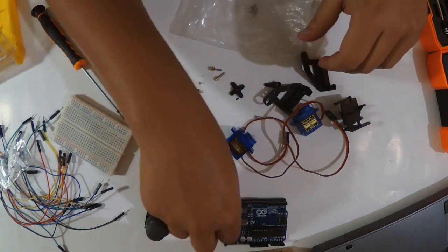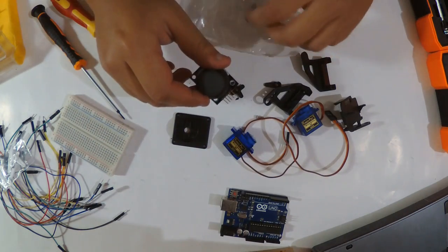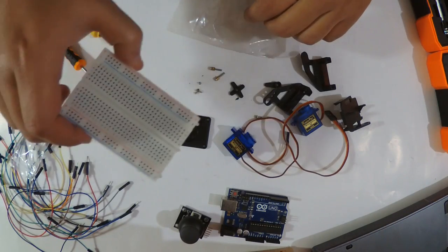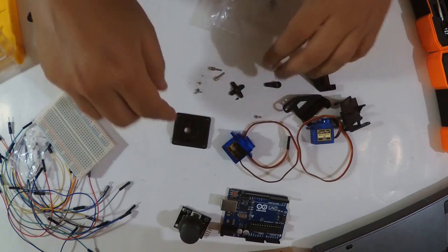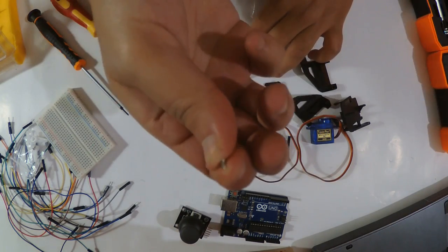We're going to use both servo heads with our Arduino. Here I'm using an Arduino Uno, a joystick module to control this, some jumper wires, and a small breadboard. This kit also comes with a lot of screws — some of them are really tiny.